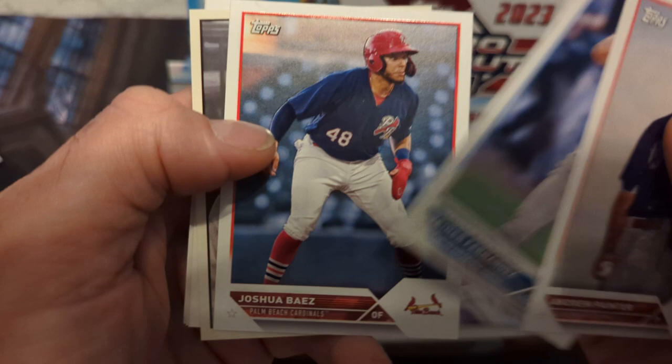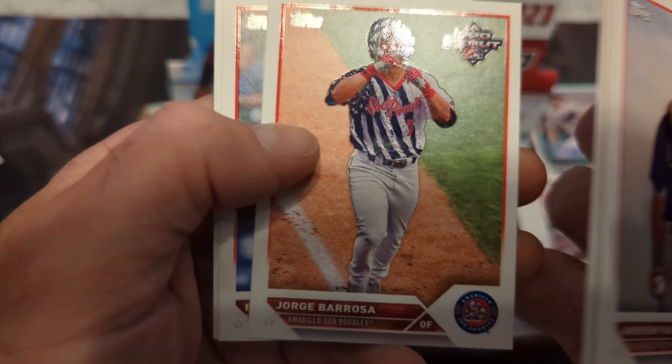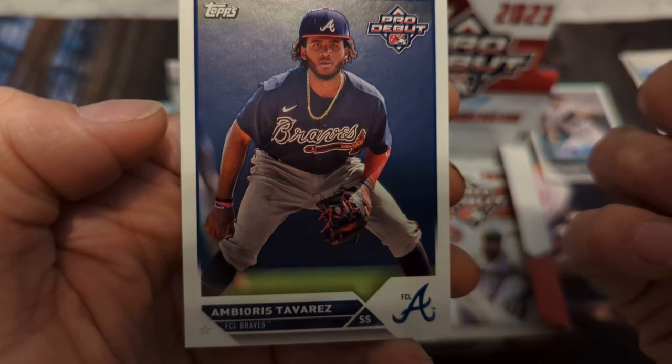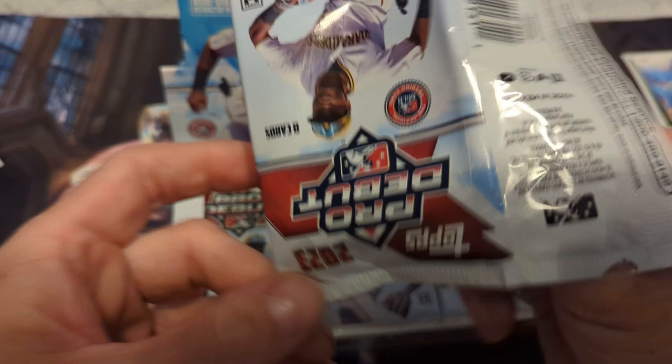We have Andrew Painter, Yainer Frontera, Jainer Fernandez, Joshua Baez, Jenny Maz — those are cool — Ryan Cermak, Jorge Barossa. Evan Carter — that's a good one, getting his auto would be nice too. I think his auto's in this — he's playing lights out in the playoffs. And Boris Tavarez, last card.